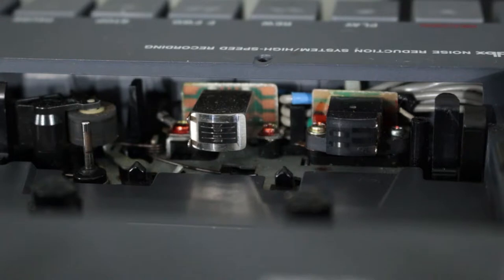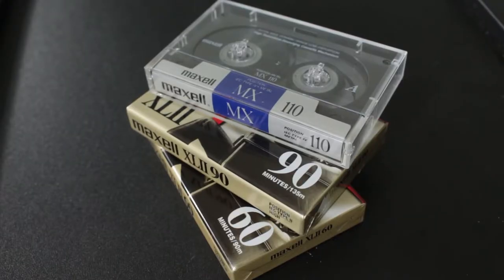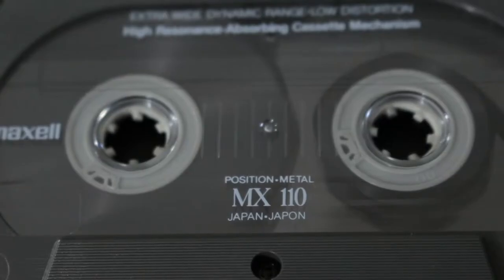The 4-track uses specialized tape heads that are designed to be used with high bias Type 2 cassettes, like the Maxell XL2. Try not to use a tape length longer than 90 minutes in your 4-track, because longer tape is thinner and more brittle, which can cause you some unwanted problems.